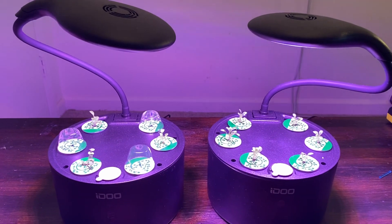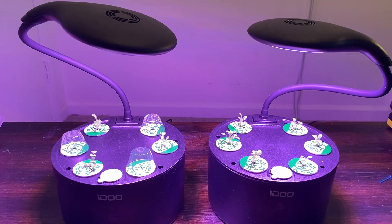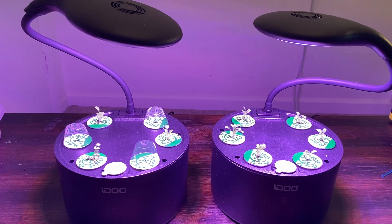The IDO6 hydroponics kits — they work. They're only about thirty-six bucks at Walmart, they're easy to set up and get started, and I highly recommend them. Really excited for what will happen here.